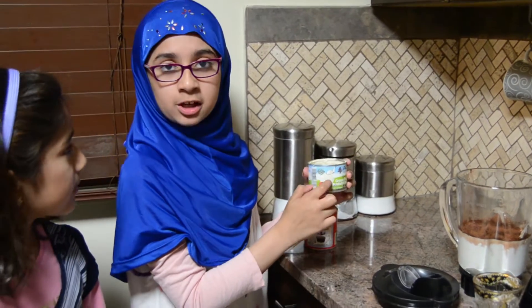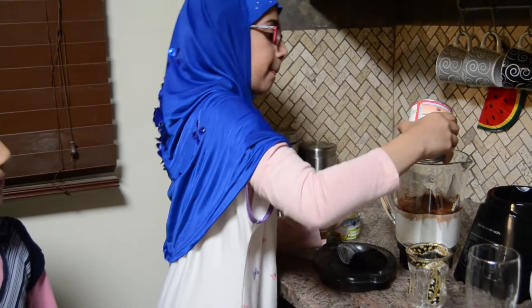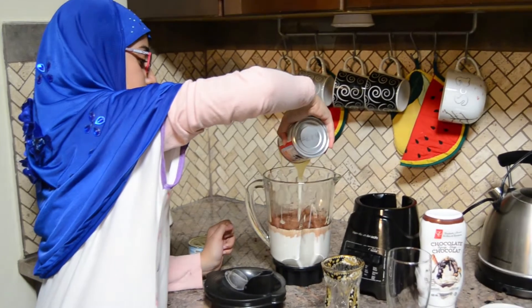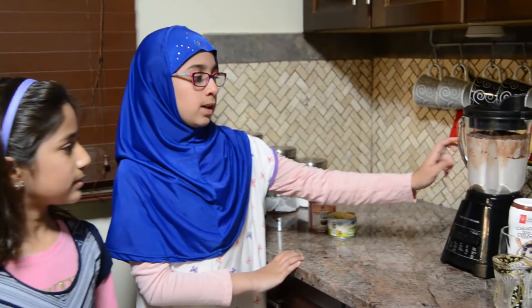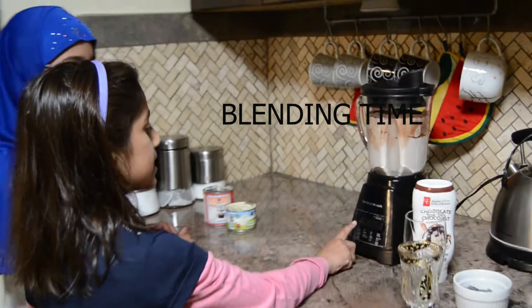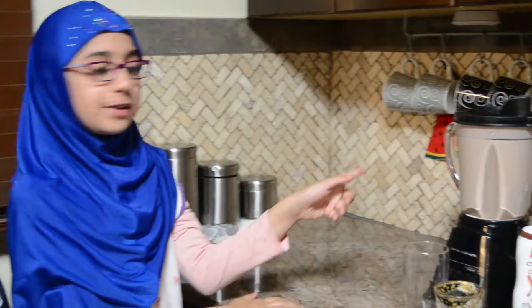I put all this cream in. Now I am going to put in this condensed milk. My mom put this thing on top because it was very heavy for me. So now I am going to press the button. So now this is done.